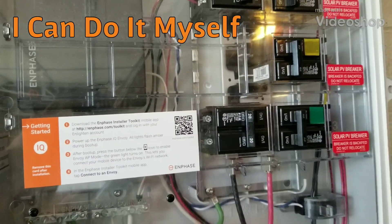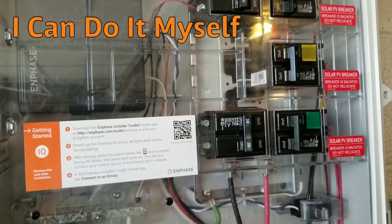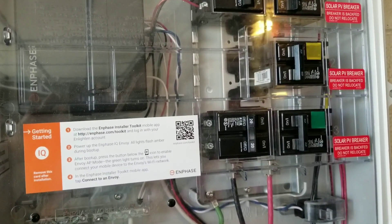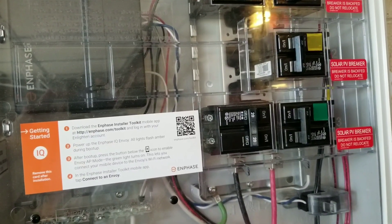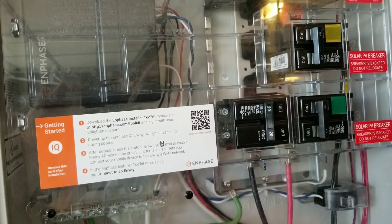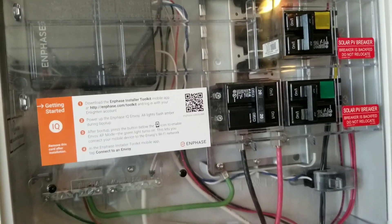Hey, what's going on YouTube. I just wanted to take a minute and shoot this short video about the production and consumption meters for the in-phase system. PA Thom was asking me how they were installed because he thinks that his are installed incorrectly.